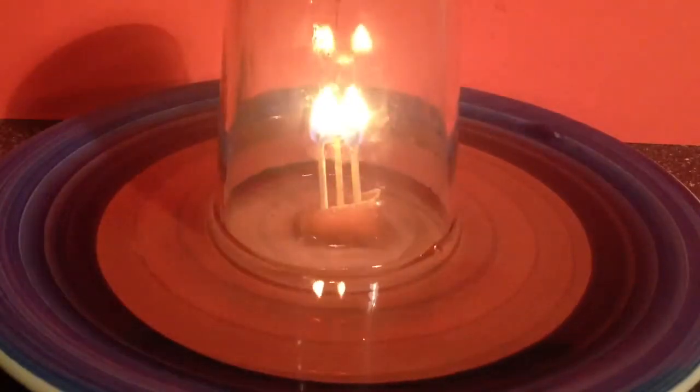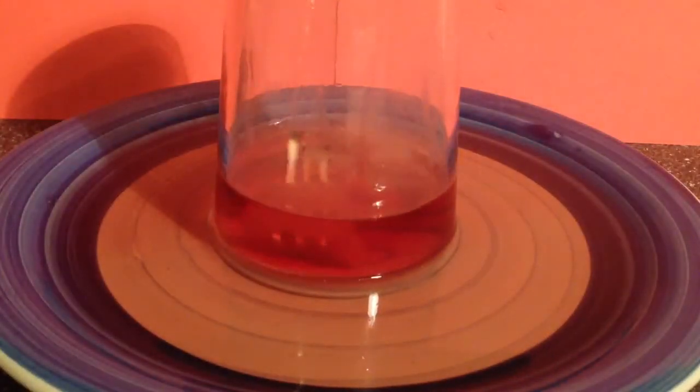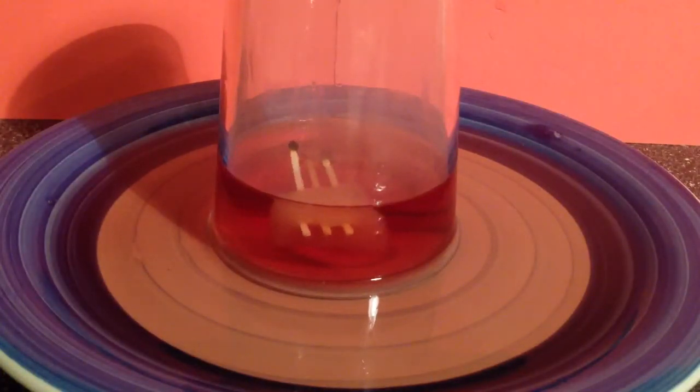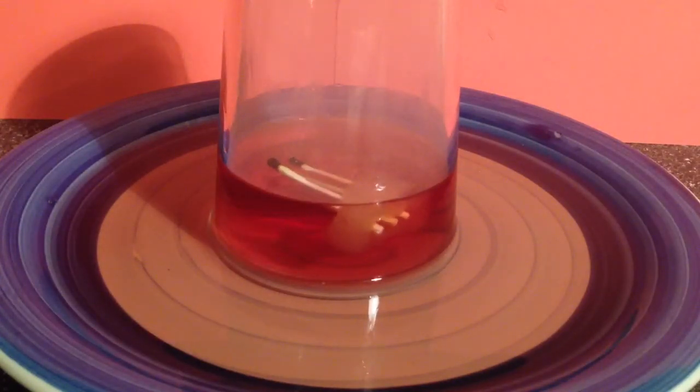And watch. That is how you suck water into the cup. You can't really go much deeper than that because it will be too tall for the matches. That's how you do it.